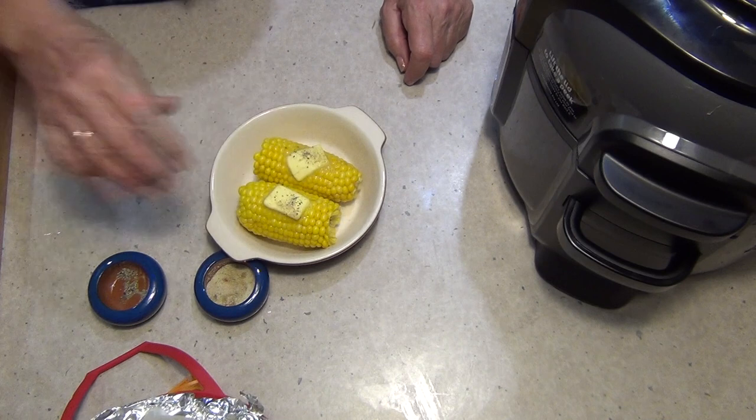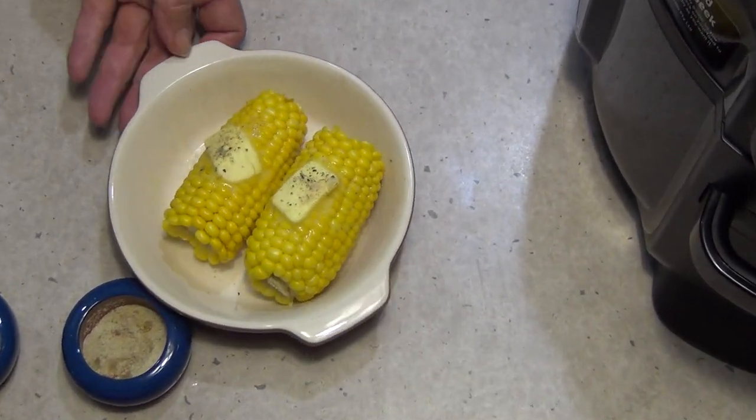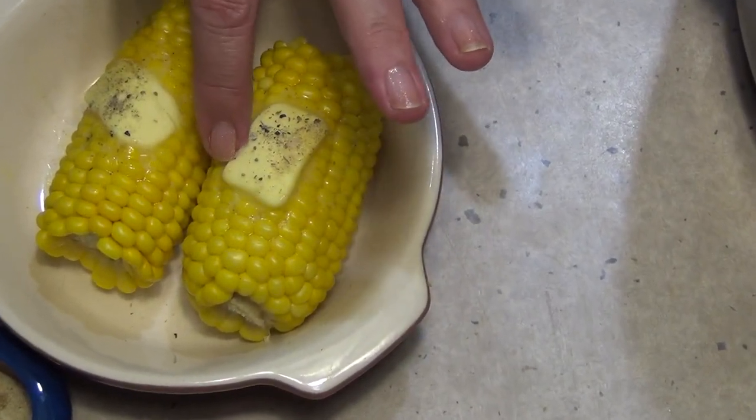And there you have it — ten minutes later, beautifully steamed corn. It's going to pop when you eat it. And you can just see that butter sliding right through those corn kernels.